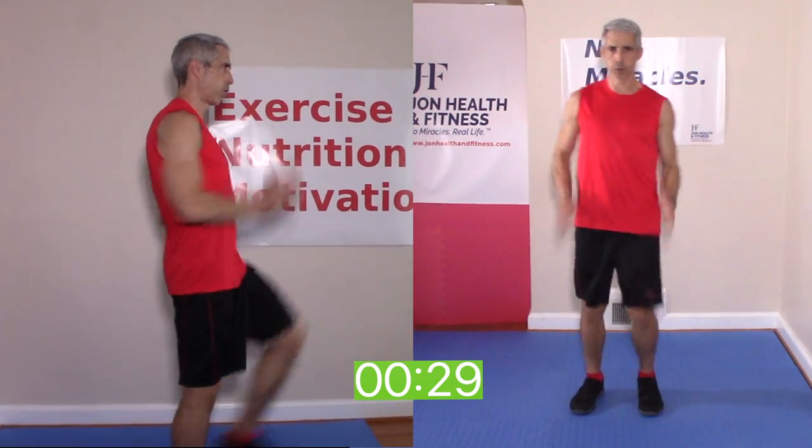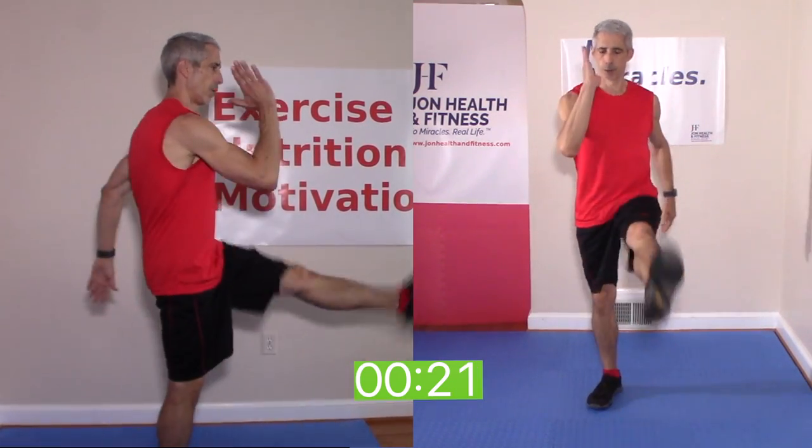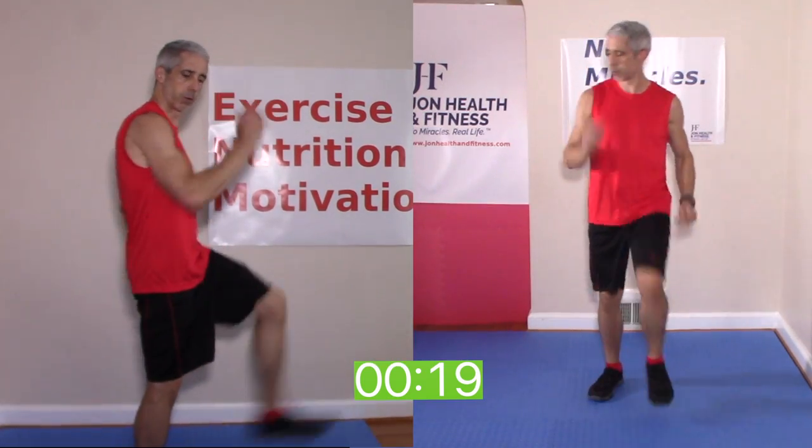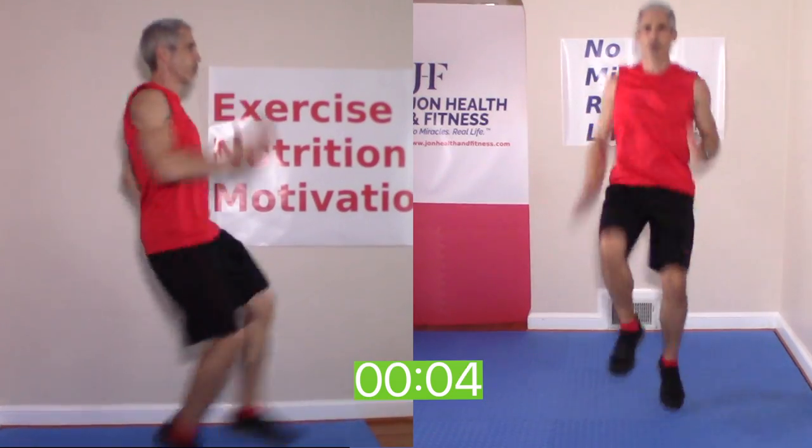From there I'm turning to a kick run — starting low-impact again. People can certainly stay low-impact. Keeping those big runner arms, and that's the high-impact version. I'm leaning back a little bit more than I'd like, but I'm really trying to get that speed up.